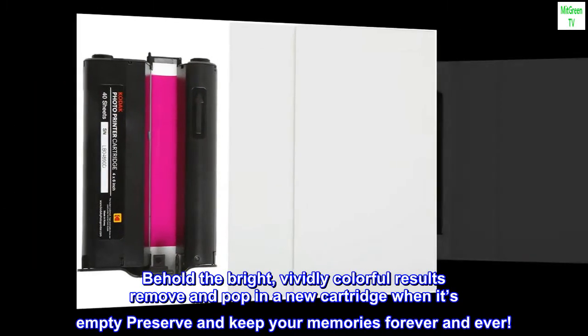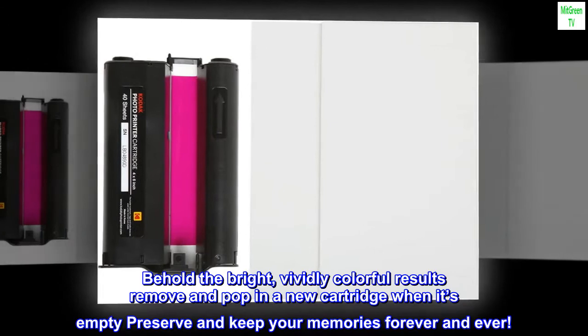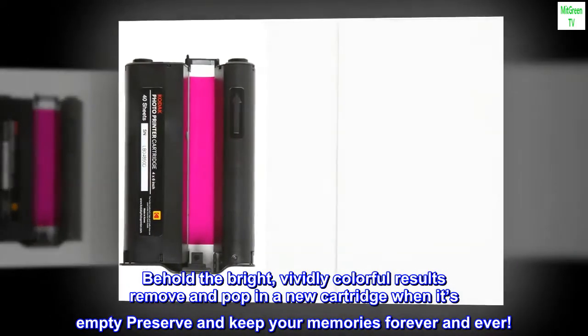Behold the bright, vividly colorful results. Remove and pop in a new cartridge when it's empty — preserve and keep your memories forever and ever.